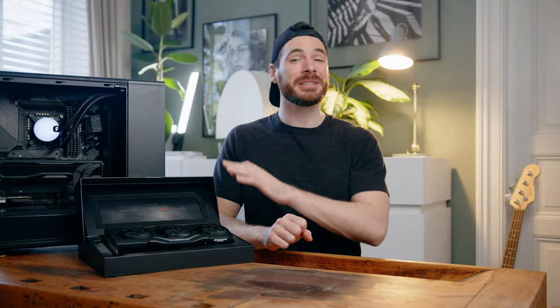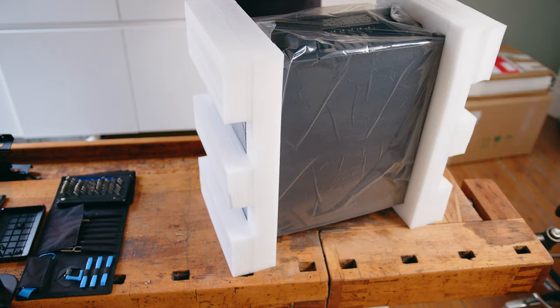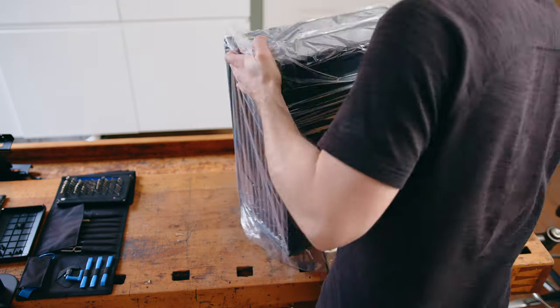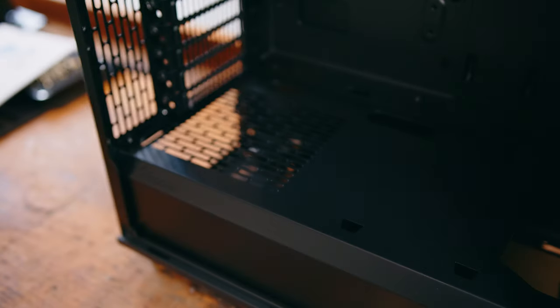Welcome back, and before we get to the cards, a few words about my build experience in the Fractal Design North. In usual Fractal fashion, the case was very easy to build in. All panels are quick to remove with captive thumb screws and you have easy access to all sides of the compact enclosure.